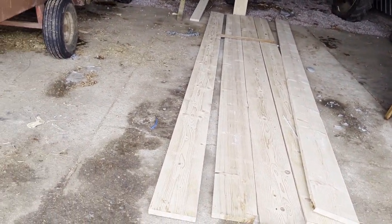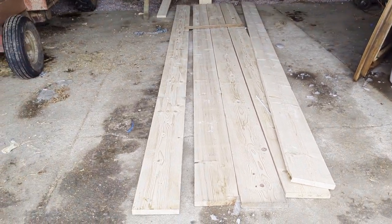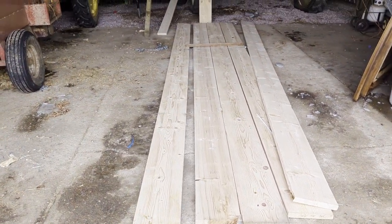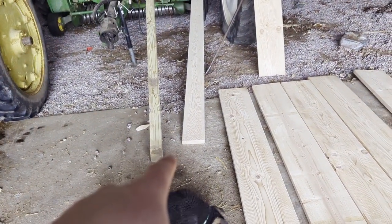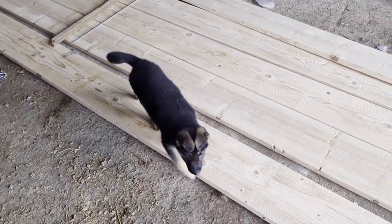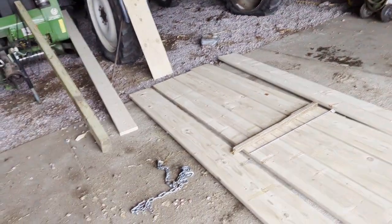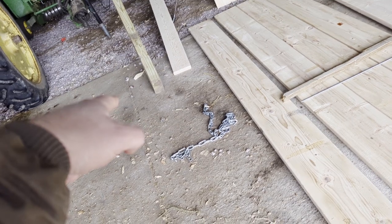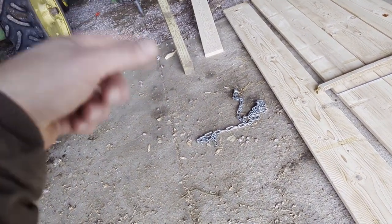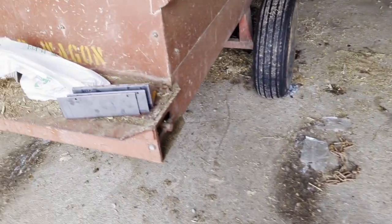I got myself a new feed bunk but they didn't put it together for me, so I guess I got to do that. Six by four, two by eight, two by twelves, 20-footers — that one is only six foot, and that's a 16-foot two by eight, and that's a 12-foot six by four. That's treated; the rest is not.